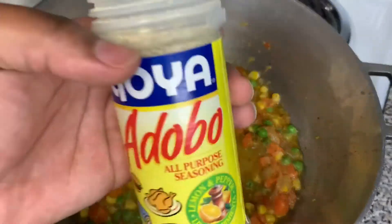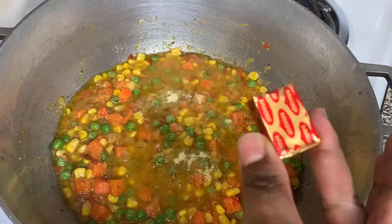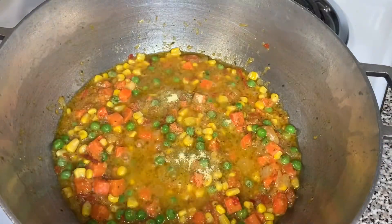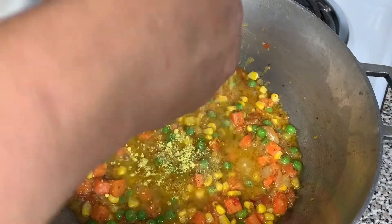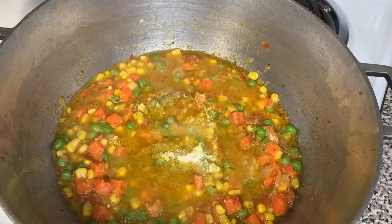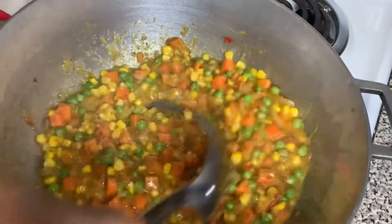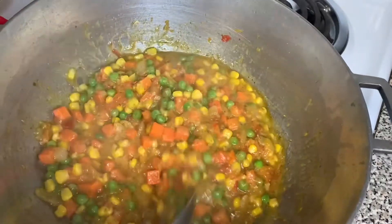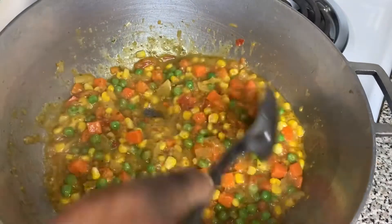Now we're going to add our seasoning. I'm going to add one teaspoon of adobo, then two cubes of bouillon — I always call it Maggie, but Maggie is actually the brand name; it's called chicken flavor bouillon. Then I'm going to add two teaspoons of salt. Mix that up together — this rice is about to be flavorful.